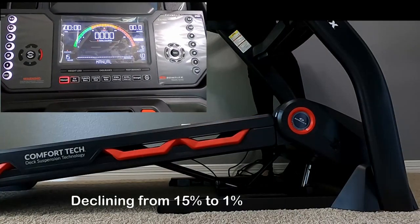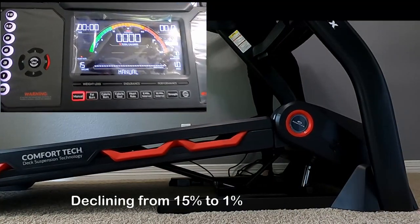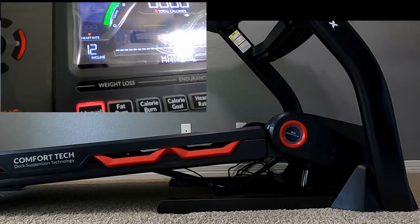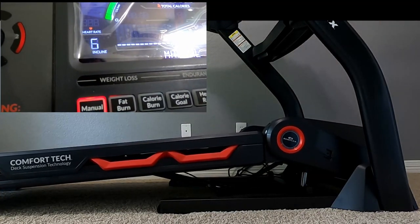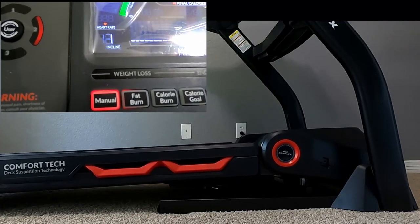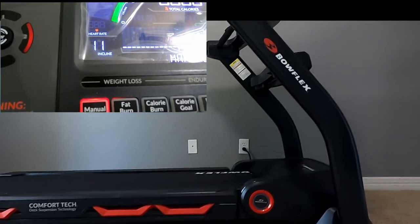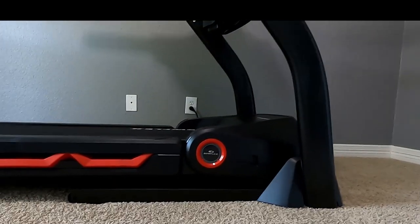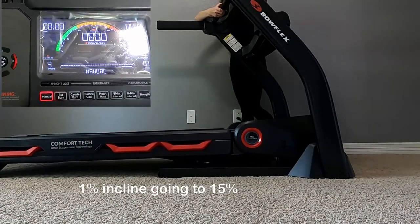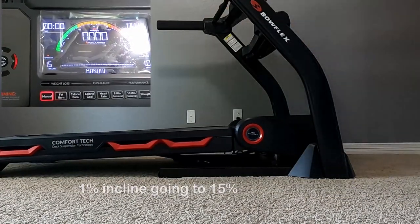Here I will demonstrate declining the incline from 15% down to 1%, and then I will demonstrate inclining back from 1% up to 15%.